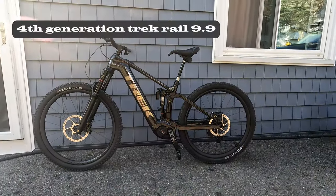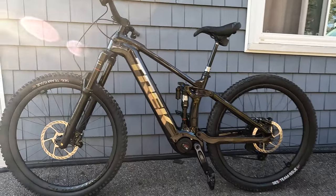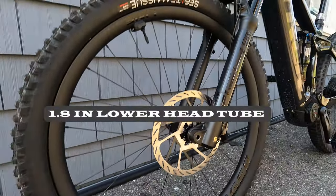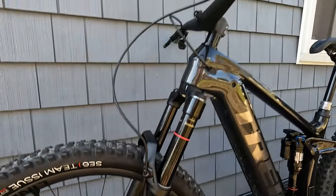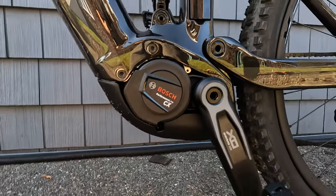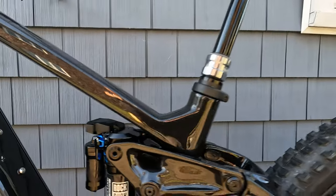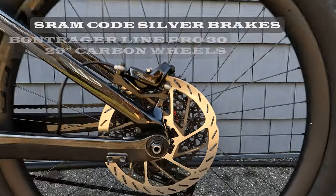Let's go through some specs. This is a 4th generation 2024 Trek Rail 9.9 — carbon fiber frame, 1⅛ inch lower head tube. It's got the Bosch Smart System. All of the Rails have the 750 Bosch system except for the smalls; apparently the small bike still has the old 625 battery. Otherwise they all have the 750s. Carbon fiber rims, SRAM Code Silver brakes.